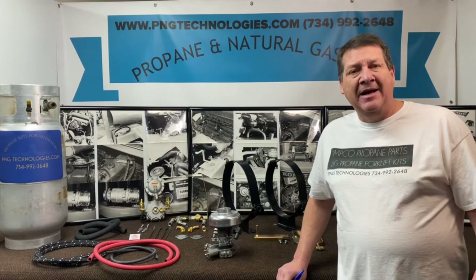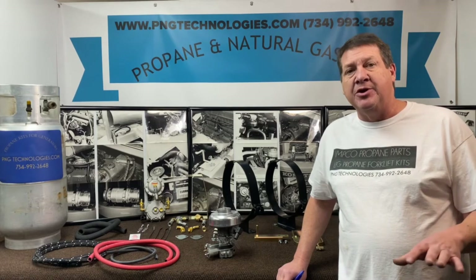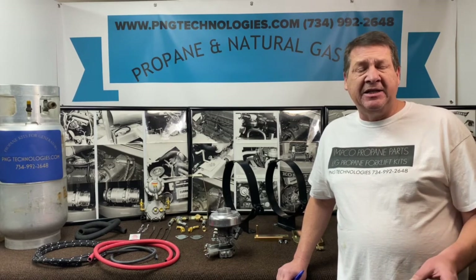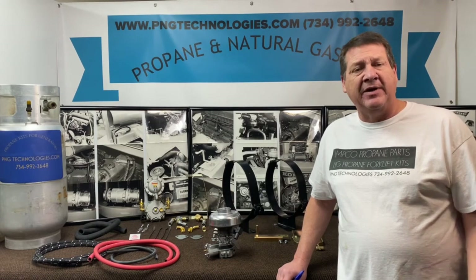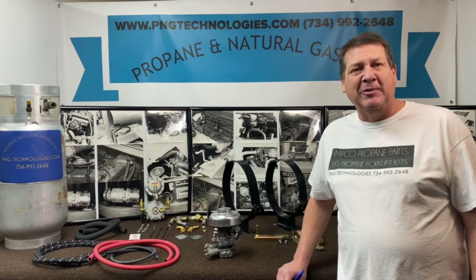just for updating an older LP system to a newer one, and then the KC which is for kit complete, which is for a forklift that's on gasoline so you need everything to do it. So we'll go ahead and show you what comes with this kit.